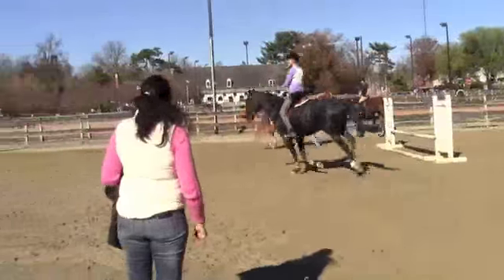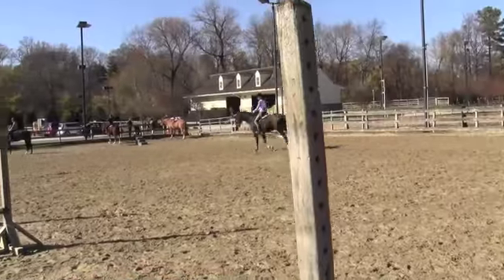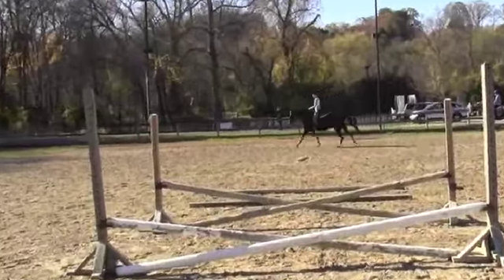That's better. Lift him. Don't fight him. Put your leg on. Put your leg on. Now follow. Lift and follow. Claire, come on over. I'll check your cat.